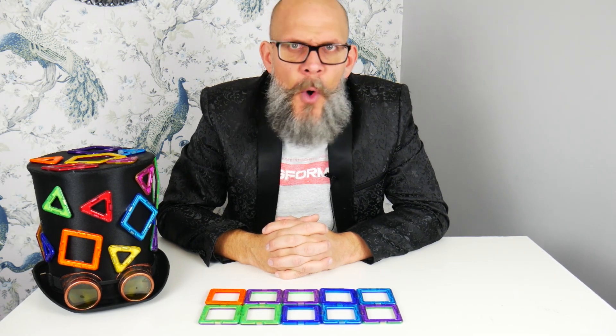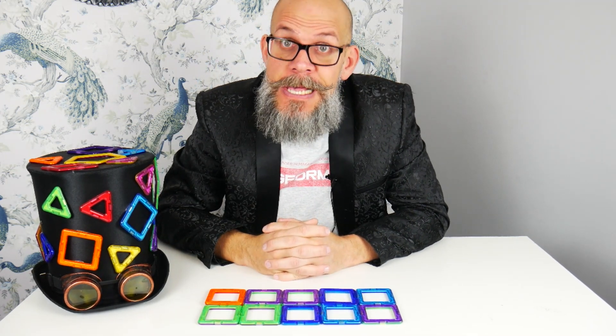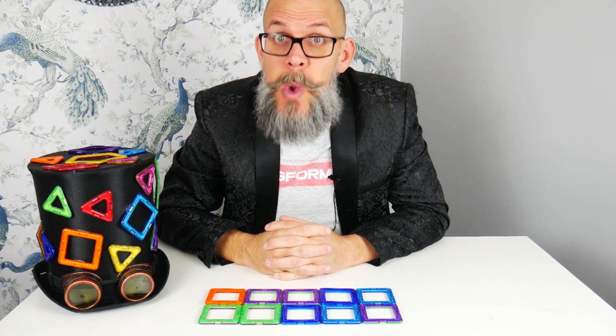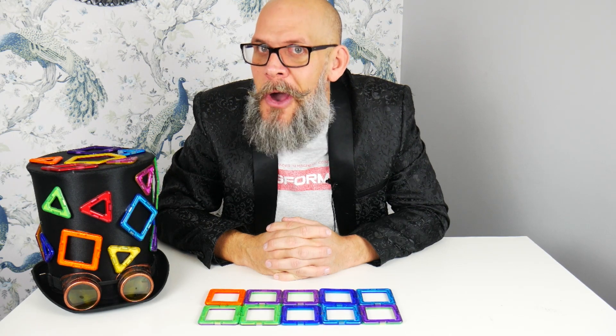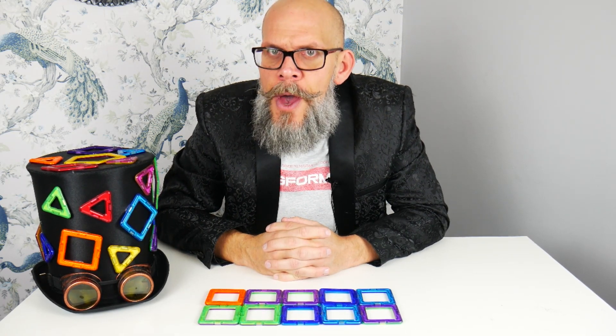Knowing that five and five make ten, or six and four make ten — just knowing these makes the rest of your maths much easier. And of course you don't just have to go up to 10; you could do up to 20 or 30, depending how many numbers you've got. Why don't you try some of your very own number bonds at home and see how many you can come up with?